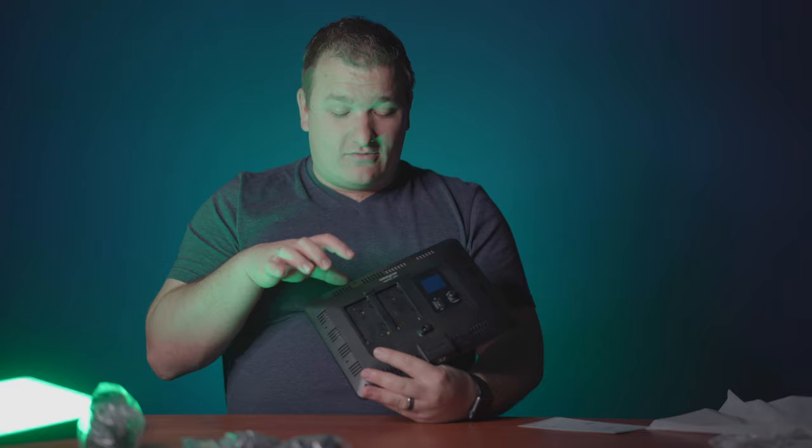These lights are nice and light. If you really need battery power, it takes two Sony NPF-style batteries, which is awesome. I love when lights do both battery and wall power because it just gives you more options. This is like an all-in-one — you could just have these plugged into the wall, set up in the spot, put on your stands, just ready to go.